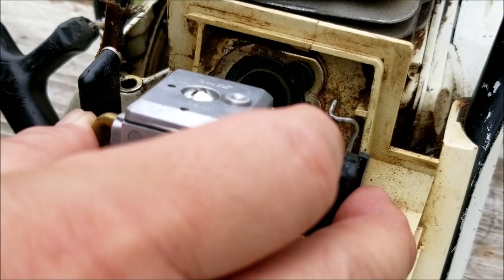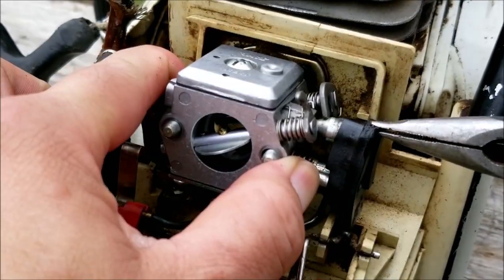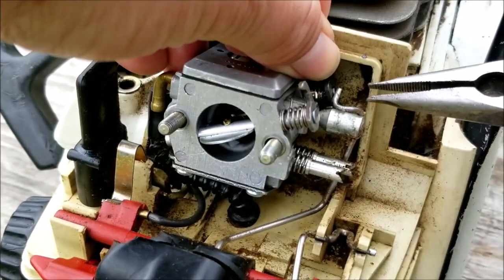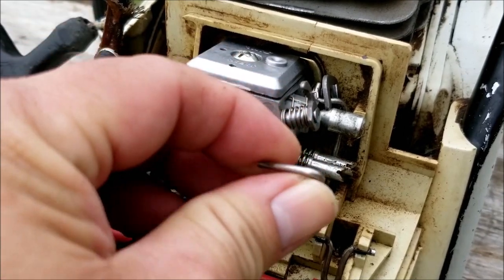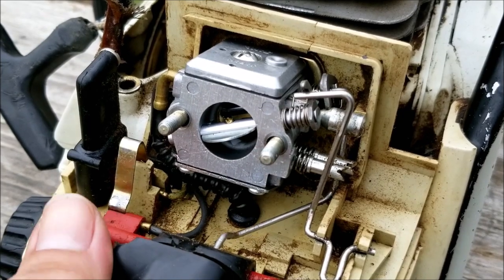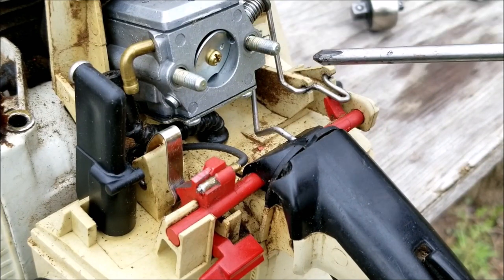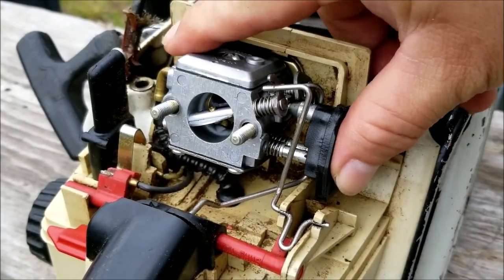After the carburetor is put back together we'll reinstall it back onto the saw. I'm going to remove this black plastic piece so you can see it a little bit better as I reconnect the linkages. After reconnecting the linkages, make sure you try out the throttle and the choke system otherwise the saw may not start. The choke lever is closing the choke flap on the carburetor, so we're good there. If yours isn't closing, you might have bent the metal linkage when removing it, so you might have to bend it back into shape.